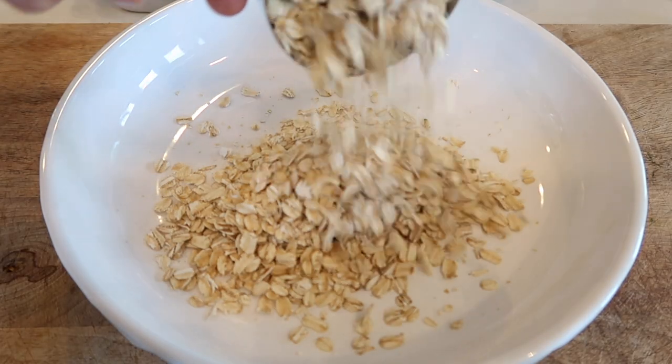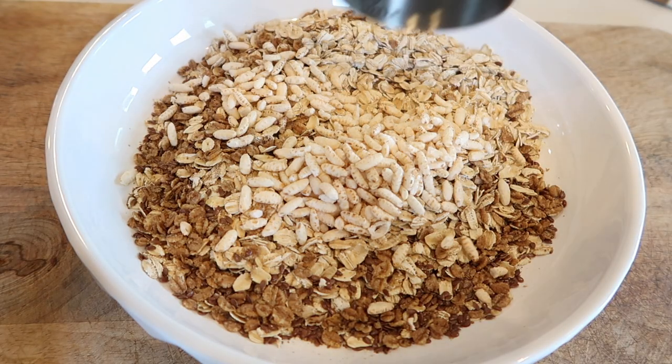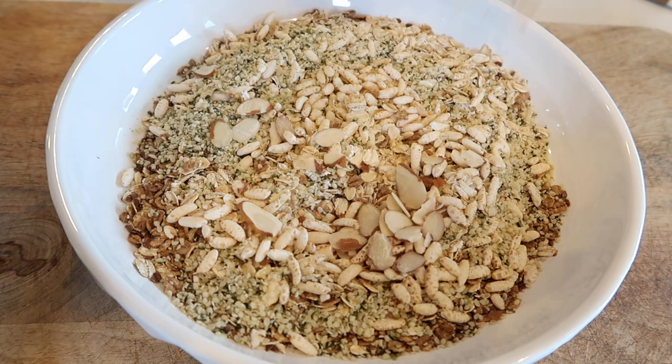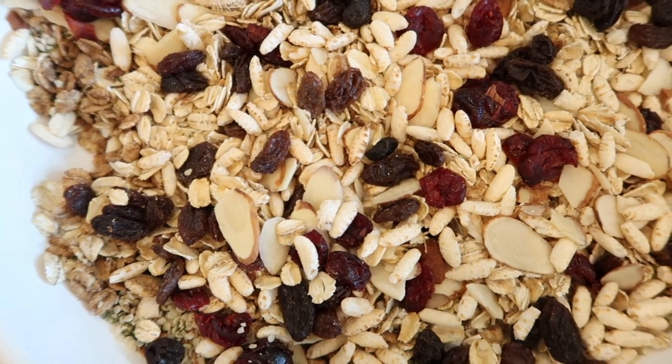All you do is measure out one cup of oats and a quarter cup each of the other two grains and put them in a bowl. Once you've got that, take three tablespoons each of hemp seeds and sliced almonds and add those so you have your nuts and seeds in the bowl as well. Then add the tablespoons of dried fruit.